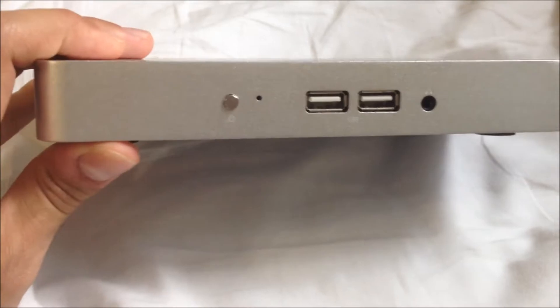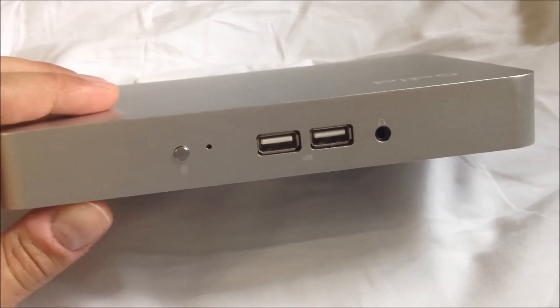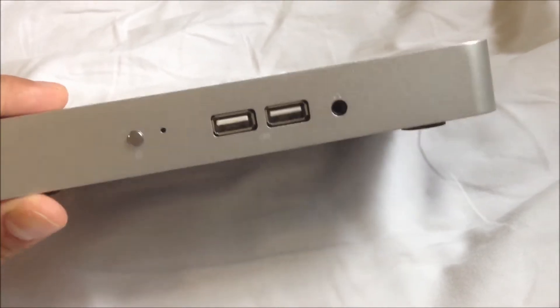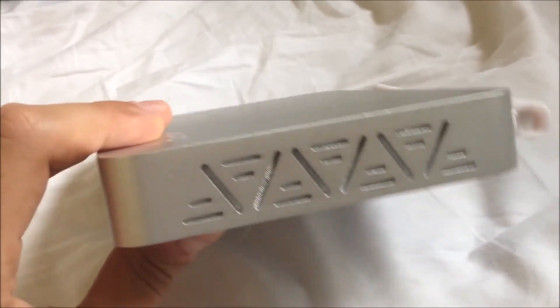Hey guys, in this video I'll be reviewing the Peepo X7. This is a Windows 8 Mini PC. It goes for about a hundred bucks. I got it from AliExpress.